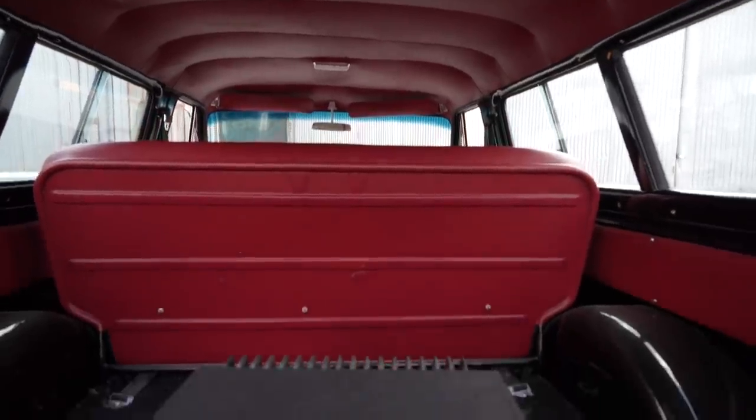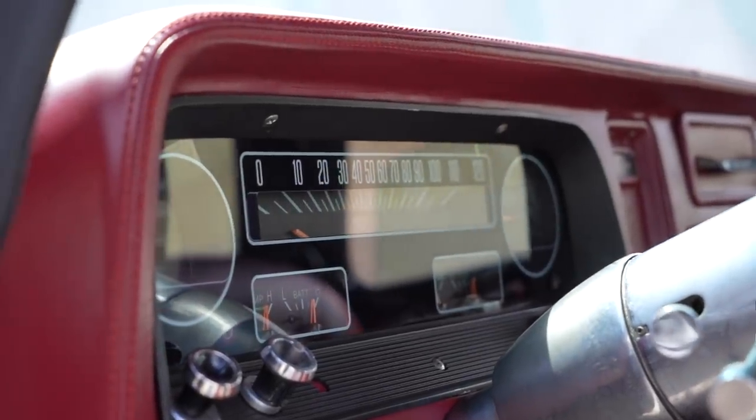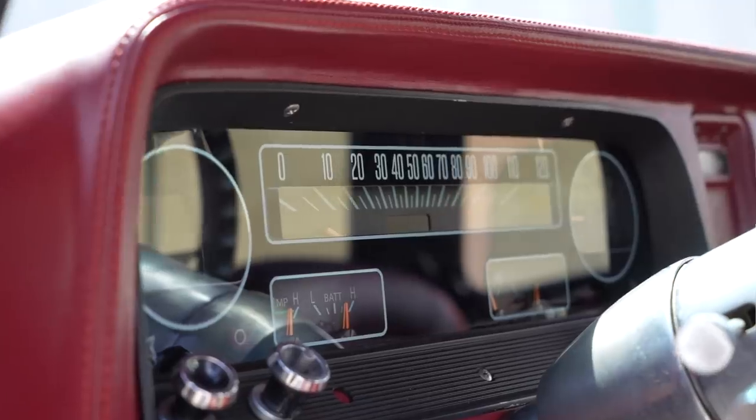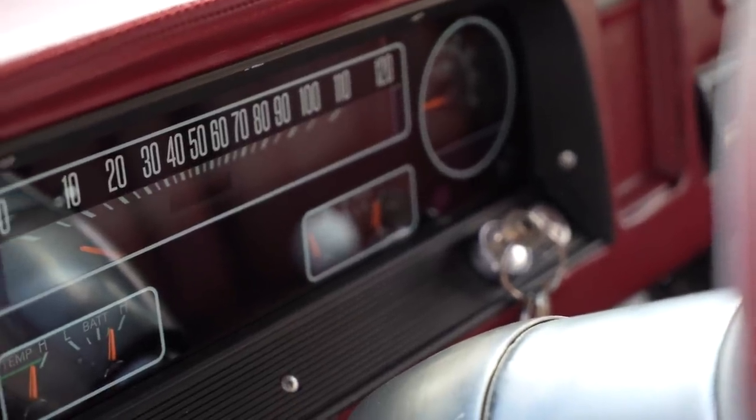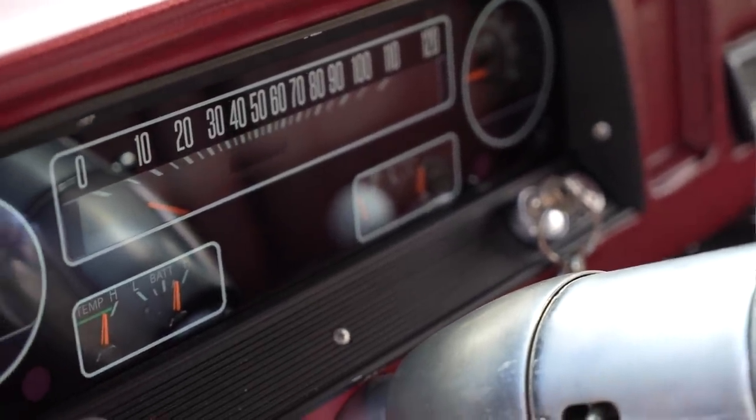The gauges — that's not stock, that's Dakota Digital, the new RTX system they came out with. Credit to one of my buddies at Mexi Built over in Buena Park — he came out and helped install it and did some wiring for the LS swap.